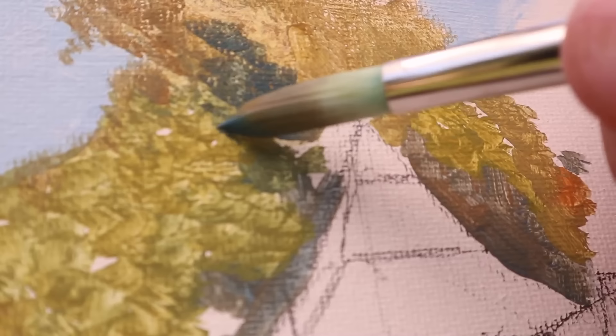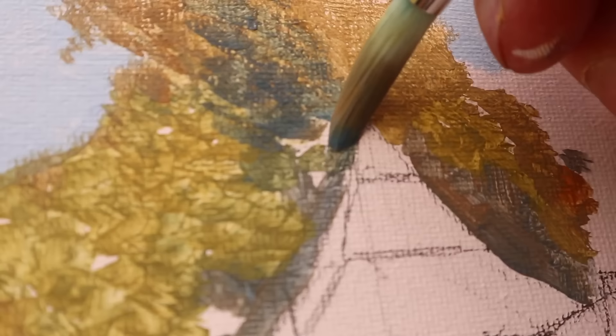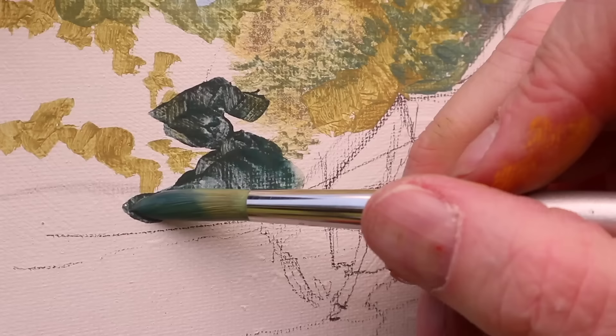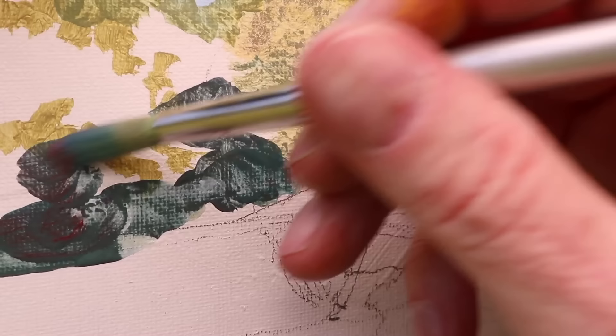One reason a lot of people who've tried casein don't like it is because they say it's chalky — it dries matte, which means the darks look dull and pasty. But there's nothing that says you can't varnish it at the end, and I'll show you how I varnish this to make it look just like an oil painting, making it possible to frame without glass. This is especially important if the overall key of the painting is dark. You can also mix in acrylic gloss medium with the casein, but remember the acrylic will dry hard into your brushes. If the overall key is light, sometimes that matte surface can look beautiful.